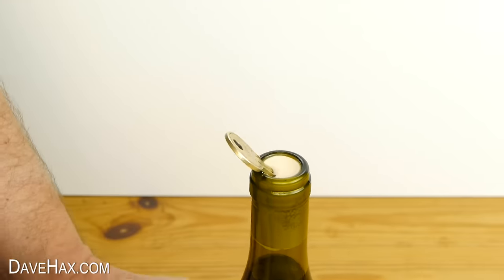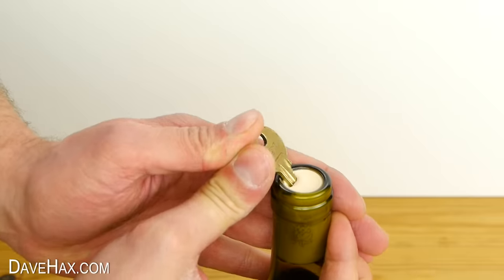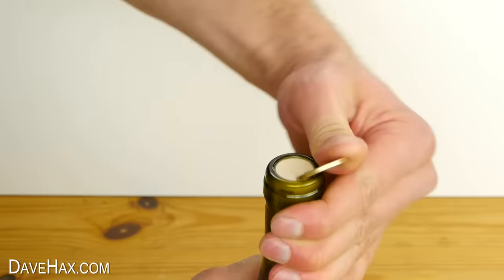When it's done it should look like this. Next, use your thumbs to push the key around to break the seal between the cork and the bottle.